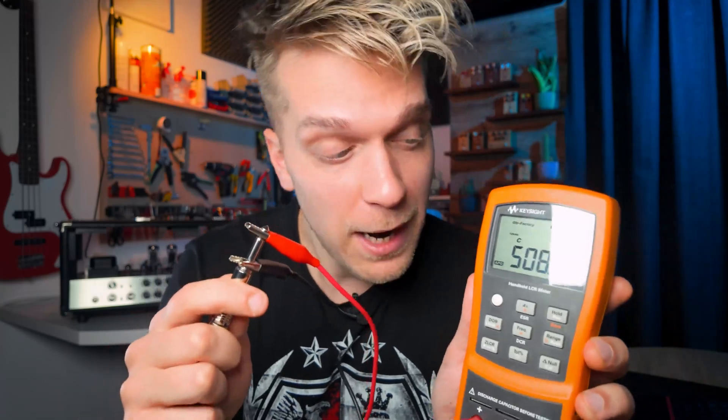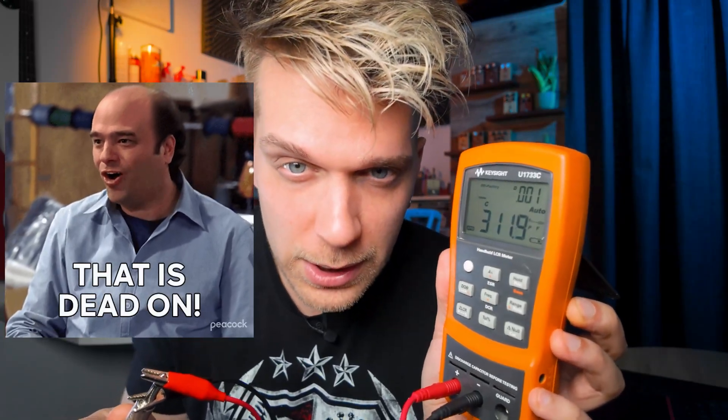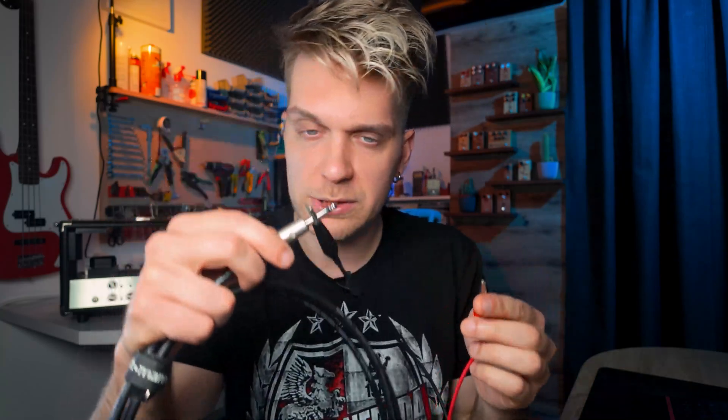We can put this to the test with my LCR meter - we can actually measure cables. If I take this Ernie Ball cable and measure the capacitance, we get around 510 picofarads. Here I have a Klotz cable that you can buy in a shop, and I get 313 picofarads. The third cable I have as an example is a DIY cable - also a Klotz cable that I made and installed some nice Neutrik jacks on - and the capacitance is around 230 picofarads. All three cables measured here are of equal length.